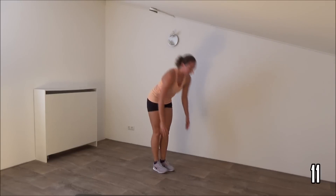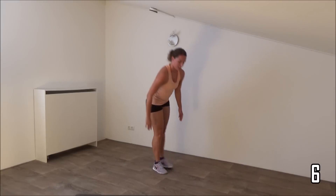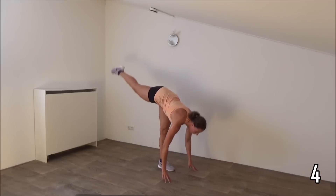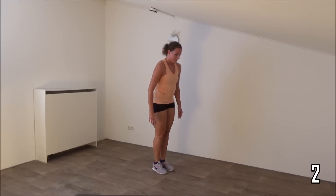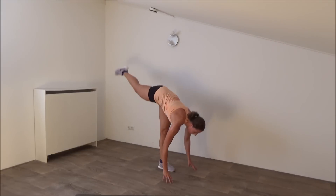Keep going. Squeeze your glutes. Just a few more. And the last one. And that's it. Come up.